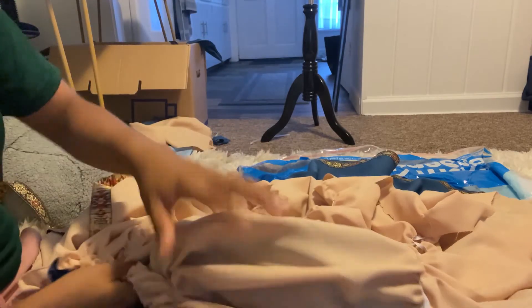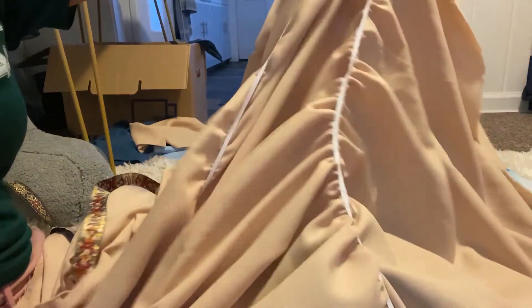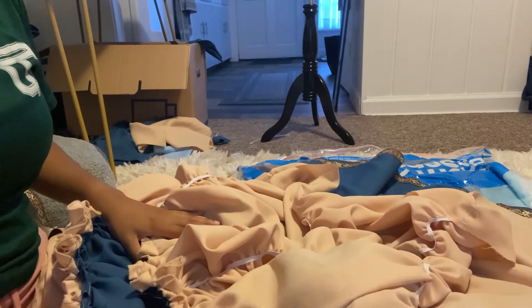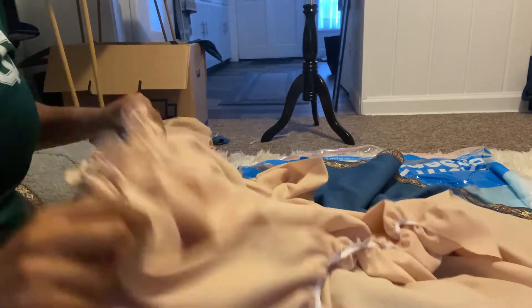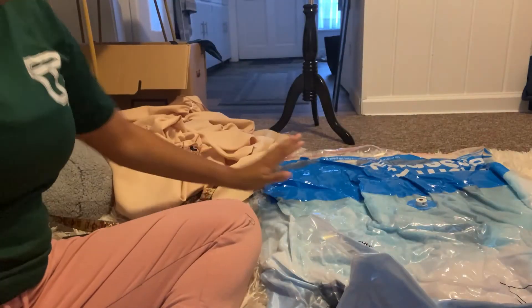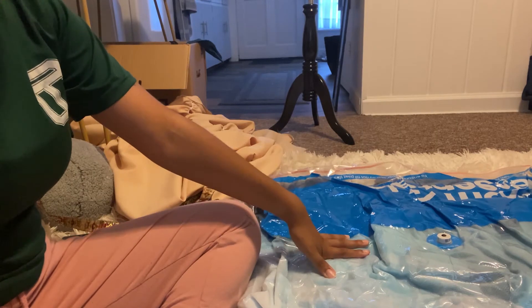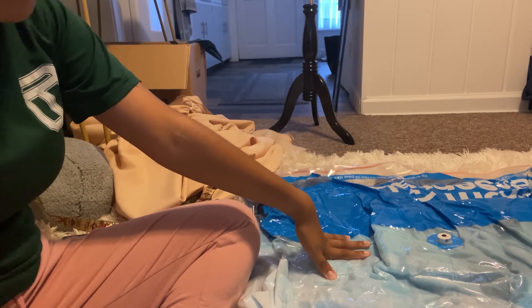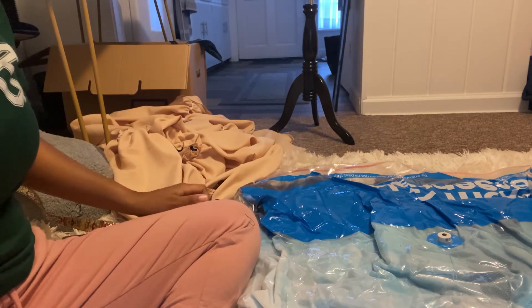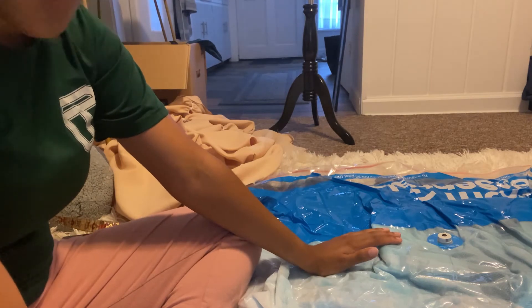On the back I put a couple bits of elastic going straight down — just three pieces going across the whole butt area. Now I'm in my official space, and I vacuum-sealed the Cinderella dress, so I'm going to have to take it out to do some measurements with the maid ball gown. Let's open it up.